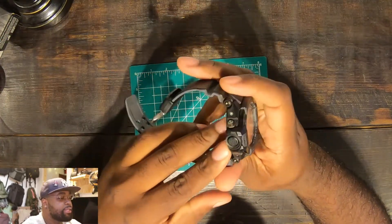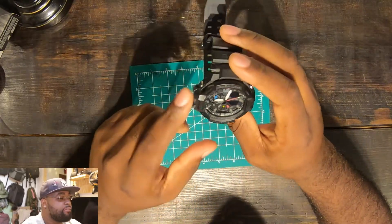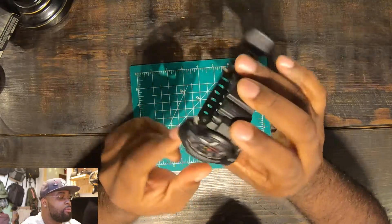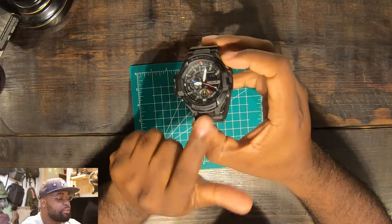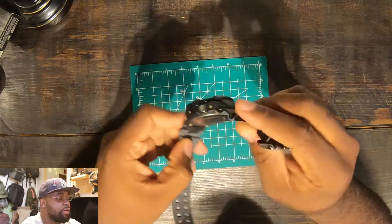There's that sensor I was talking about right here on the left, along with the standard four buttons. One of them is the light right here. The only thing I don't like is that — I prefer when G-Shock normally has the light at the bottom.